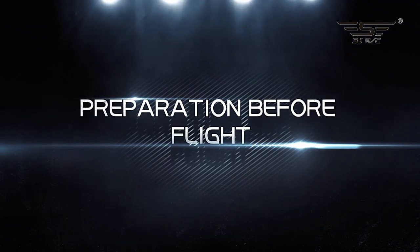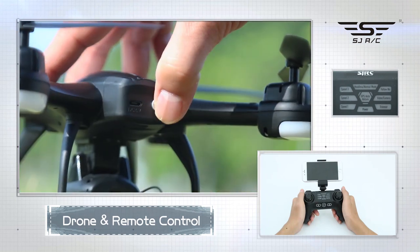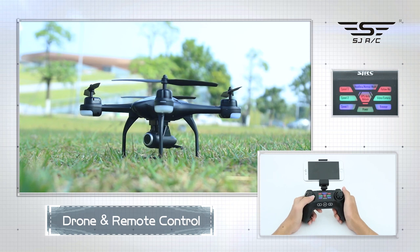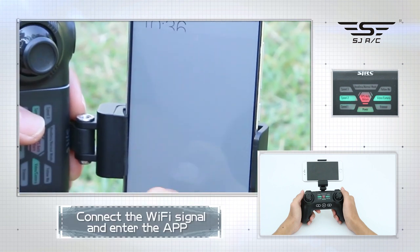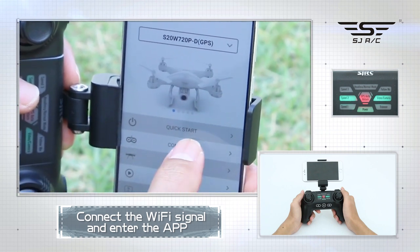Preparation before flight — pairing steps: one, turn on the drone; two, turn on the remote control; three, press the left joystick up then pull it down. When all lights become slowly blinking, pairing is successful. You can then connect to Wi-Fi to view the current drone status on the app, or wait until after GPS calibration.